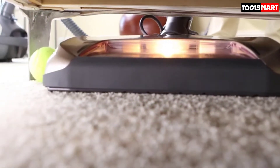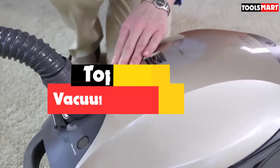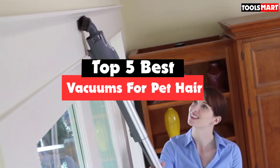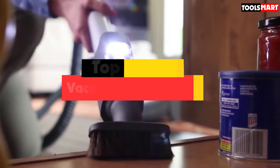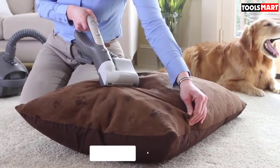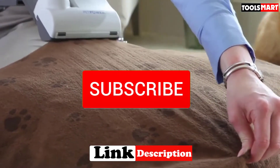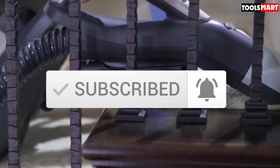Are you looking for the best vacuums for pet hair in your budget? In today's video we break down the top 5 best vacuums for pet hair available on the market. This list is based on price, quality, durability, and more. Make sure you subscribe for more reviews. Let's get started.